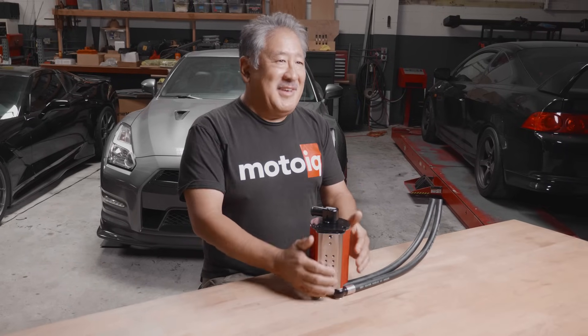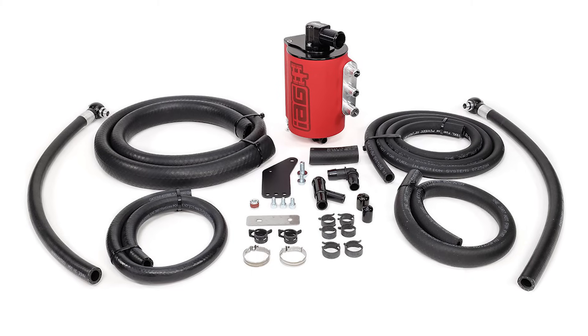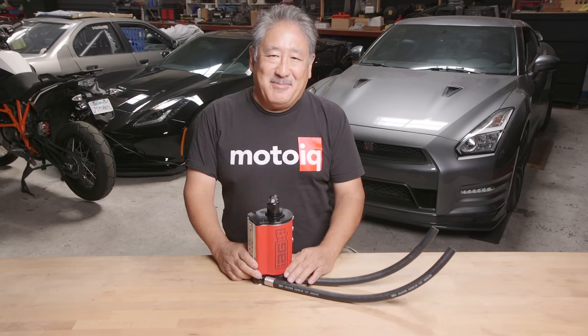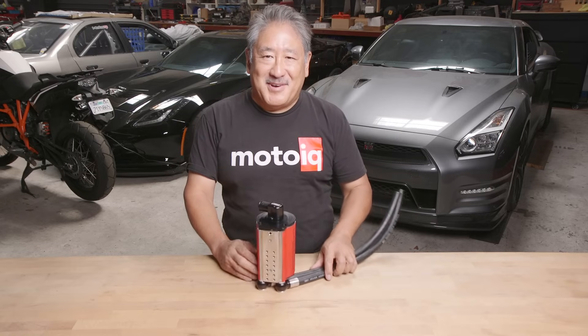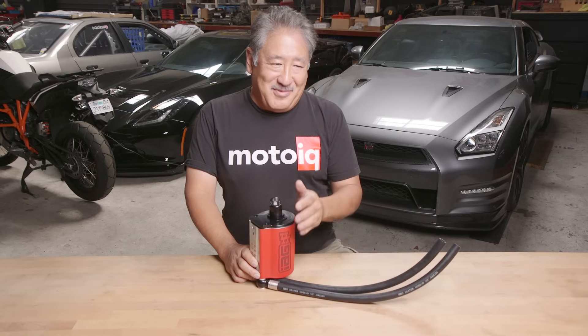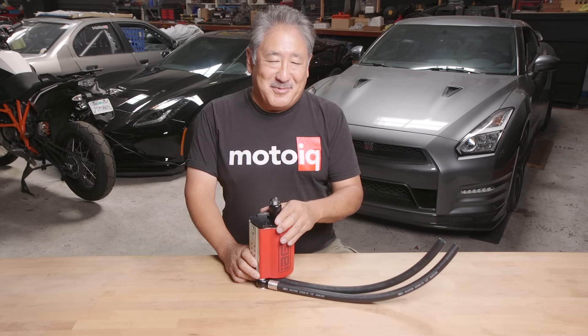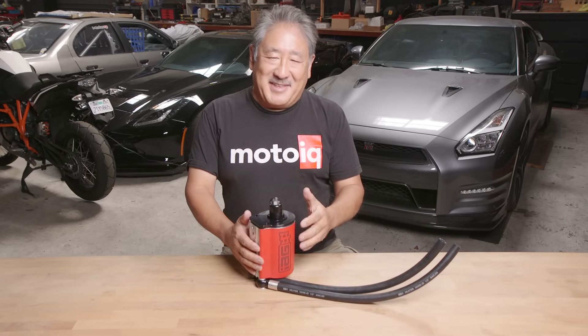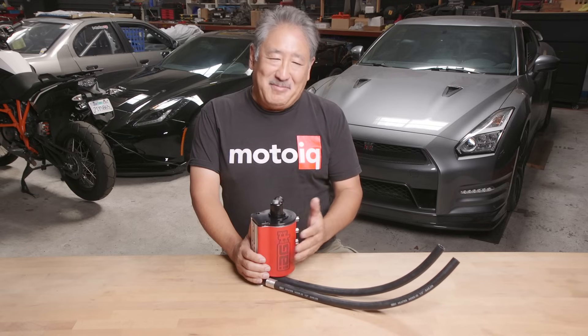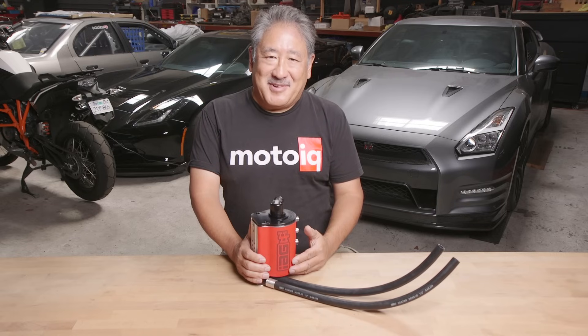The IAG air oil separator works particularly well for Subarus, but it can also be adapted to other cars. IAG makes kits that drop right into any of their Subarus with all the brackets, lines, and hoses. But this thing works so well I would put it on any turbocharged car.